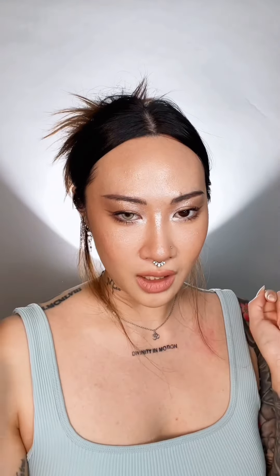I'm gonna add to this look with this major slay. So let's go for this under eye butterfly.